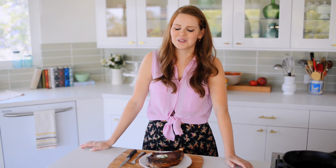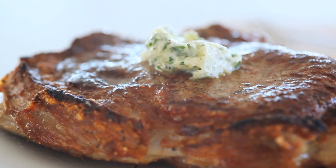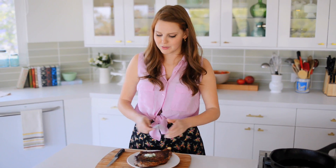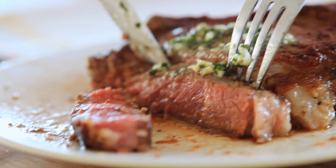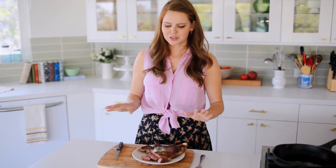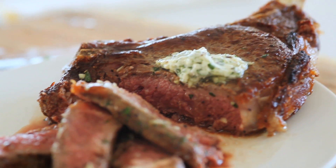My steak is done, and it smells so good — oh my gosh. This is like a ridiculous Fred Flintstone situation, and I am not mad about it. I'm digging in; my steak has rested for five minutes, which means it's ready. Mmm, that is so delicious. I love how simple this is, and it's so easy to do as well. It took under 10 minutes and I have this wonderful, delicious meal.